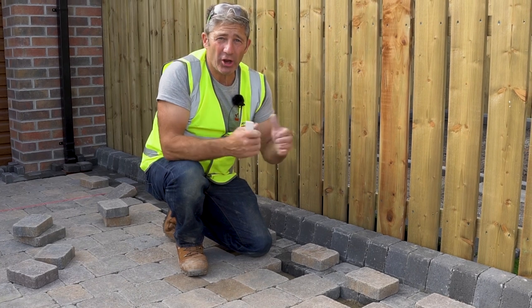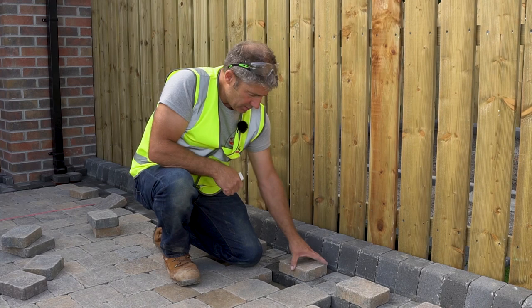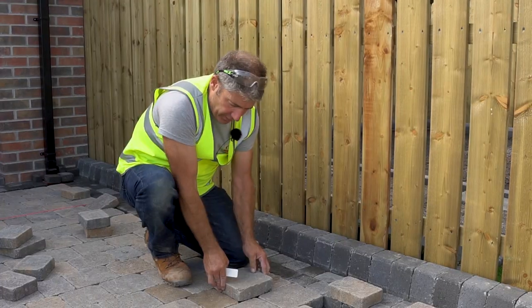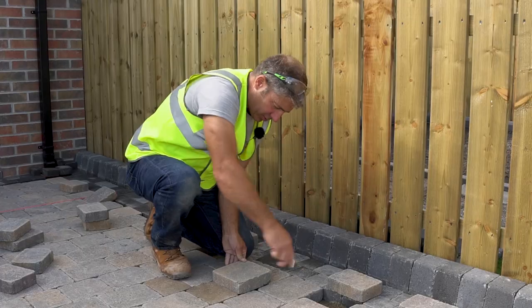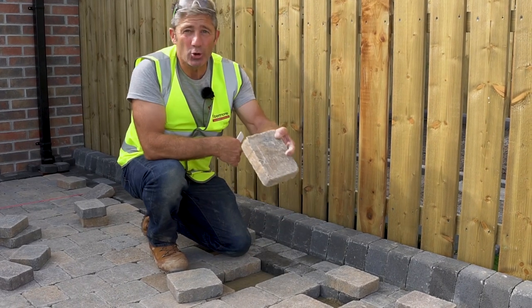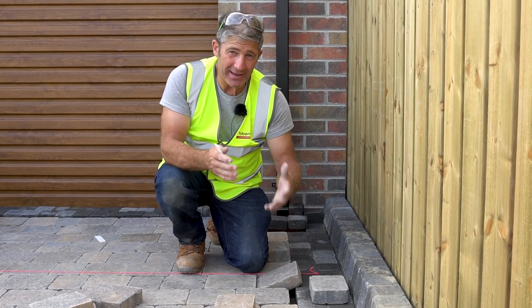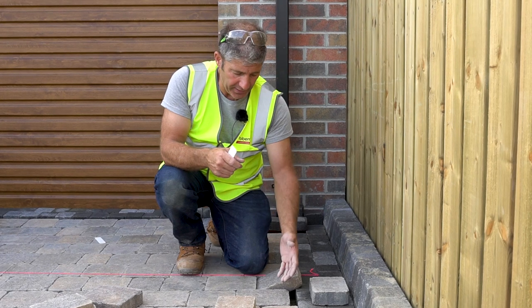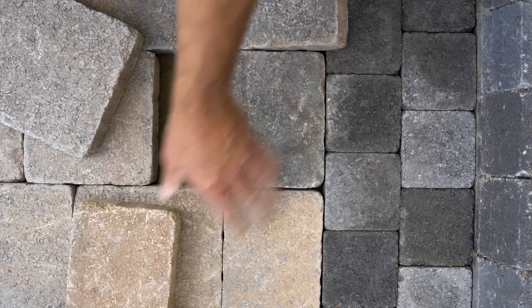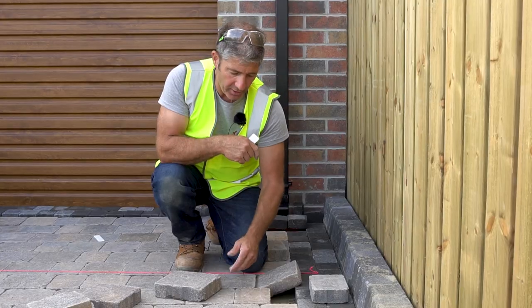When cutting blocks, take out the last laid block, place in the smaller block, overhang the block you've just taken out, and mark across — that is your cut line. Avoid small cuts on an outer edge as they could be compromised, so take out the previous unit, place in a smaller unit, and that increases the cut size without compromising the joints.